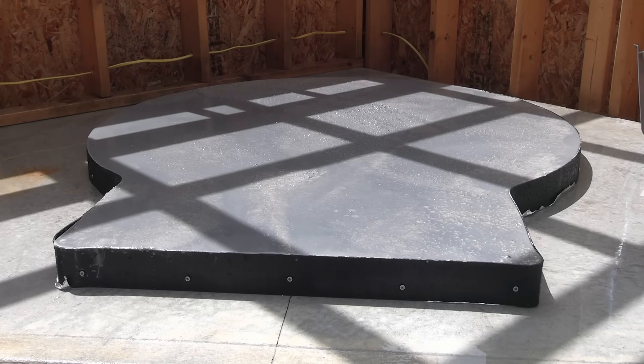That looks like it's setting up pretty good. Stay tuned for the exciting third part where we put down the first tiles. God bless.